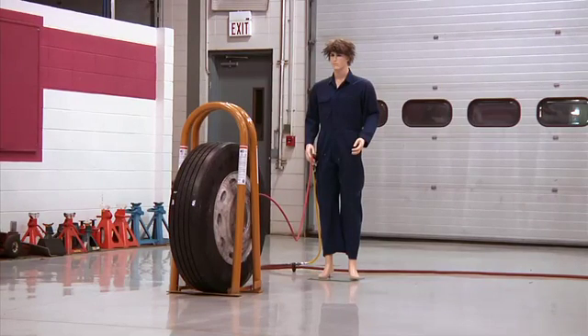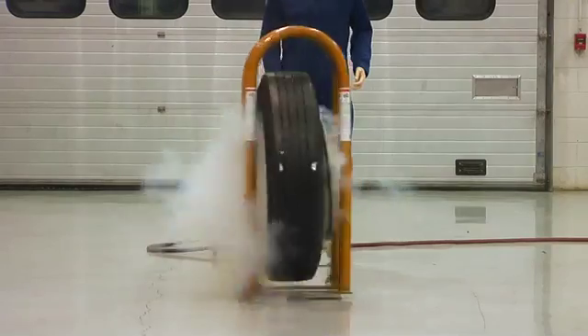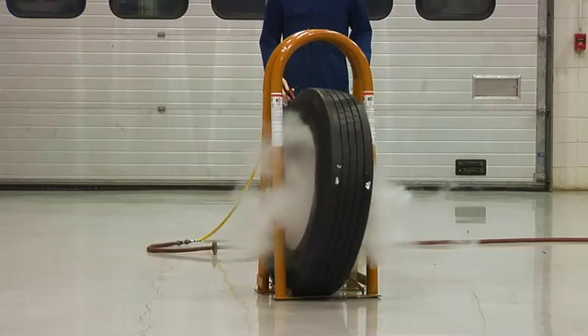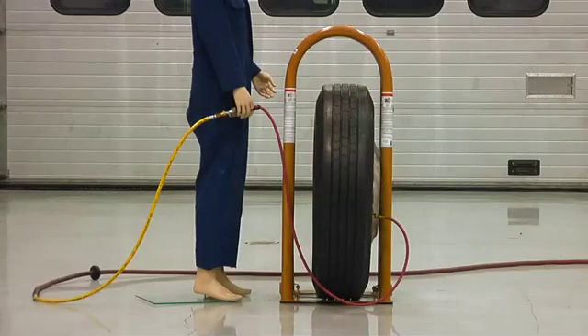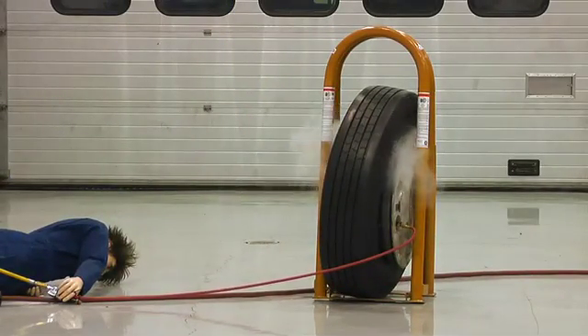When the tire and wheel assembly is properly positioned within a restraining device and the technician is standing outside the trajectory, there is minimal risk for injury when the tire separates from the wheel. In the same controlled test, the technician is placed directly in the trajectory of the sidewall during inflation. Notice that the restraining device absorbs the energy from the separation, but the blast of air is still sufficient to cause serious injury.